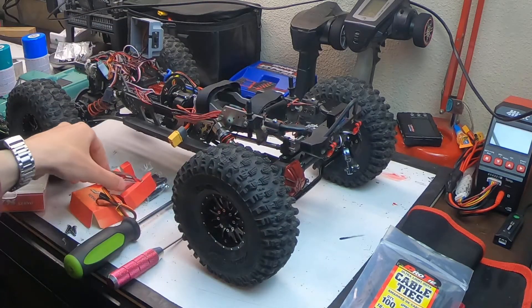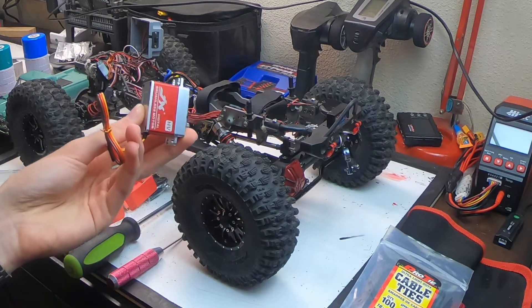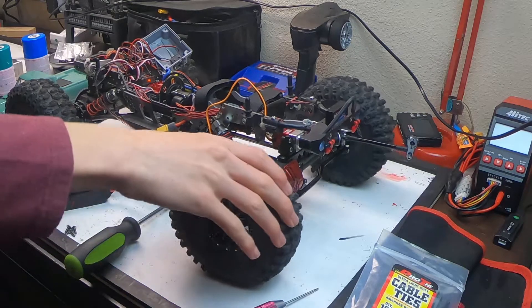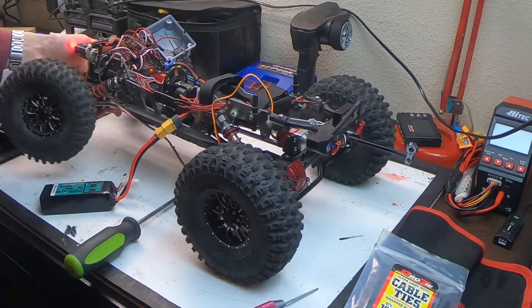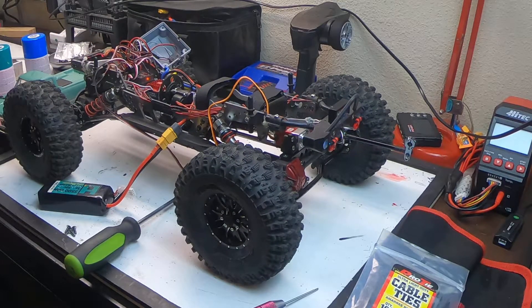Overall it looks like it's going to be a really good servo for this truck. I got it installed — it's not connected to the actual steering yet as you can see, but I got the servo plugged in, centered, and it is working just fine. You can see the rear steer there, but the front steer is much quieter.